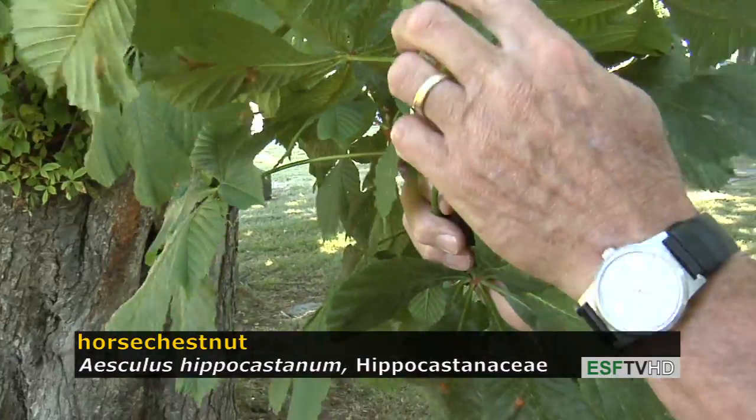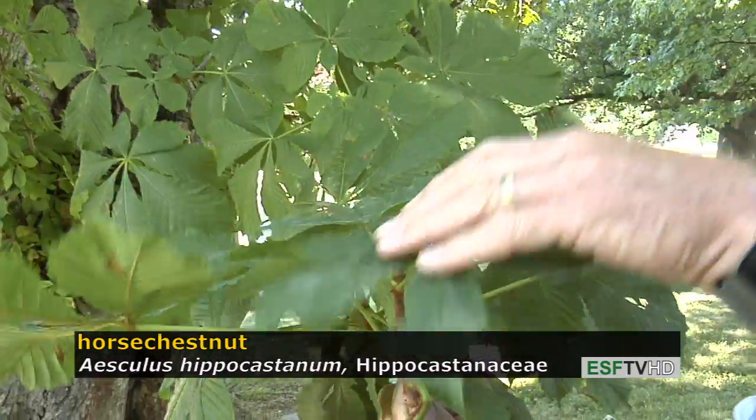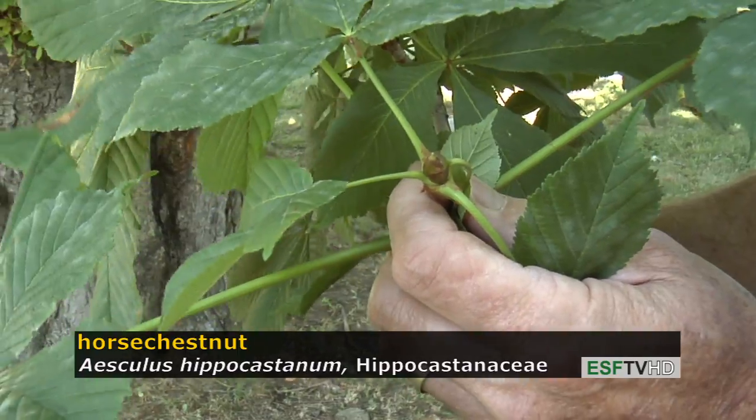The stems are very stout, as they are for all buckeyes or horse chestnuts. And right now developing at this point, you can start to see this bud that when it's finished developing later in the summer is a very sticky, resinous bud.